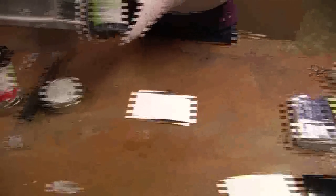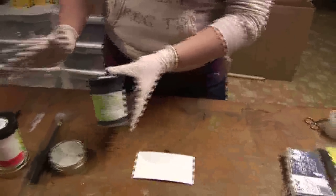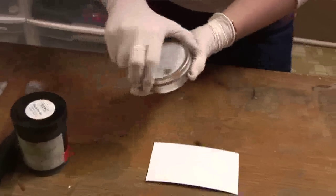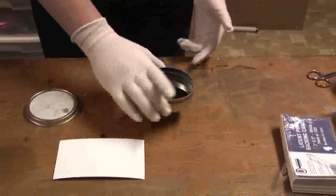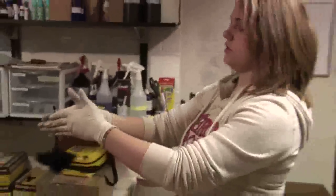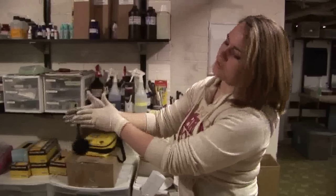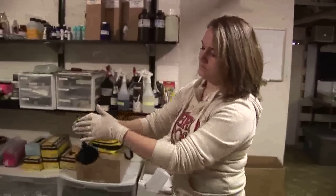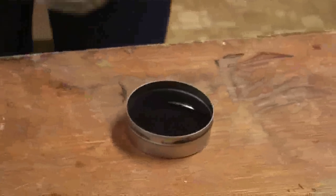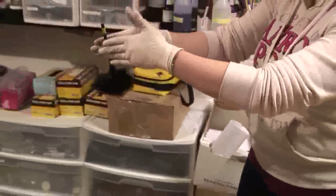The dust comes in big jars like this, but you never want to stick your brush into the large jar. You want to make sure you have your own little reservoir of dust. The first thing you always want to do is clean off your brush — twirl it between your fingers like this to remove any excess dust. Then you just dip it lightly into your dust, shake off the excess again, and then you can start dusting.